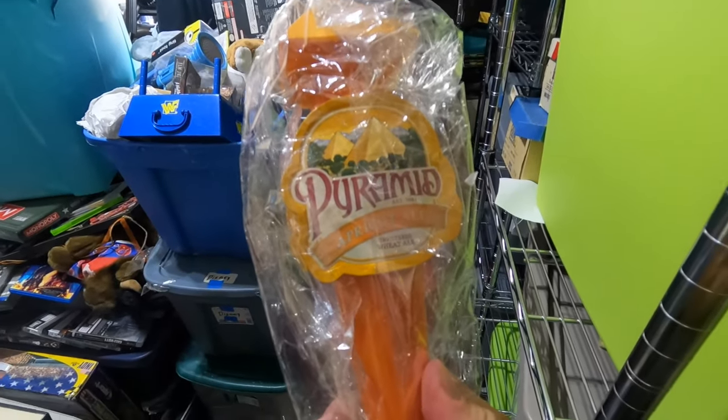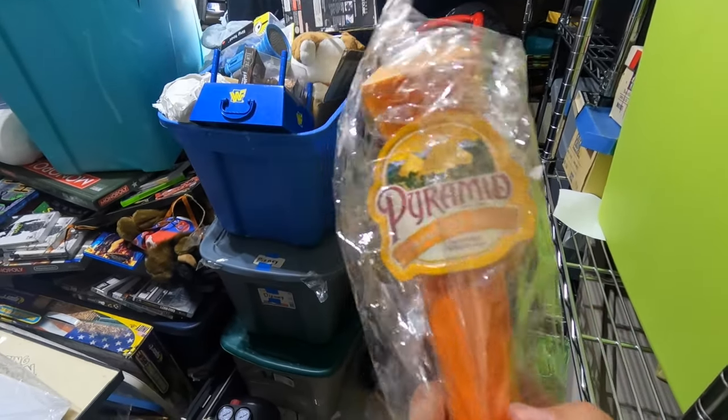The next item we sold was a beer tap — a Pyramid Apricot Ale tap. I've had it in my store for about a year. I have a thing for beer taps — I think they're super cool and I'll pick them up at garage sales. Unfortunately, a lot of times beer taps sit in your store for a while. Specialty craft beer taps can sell well, but the generic one-off taps don't do as well. I sent out a best offer and we got $6.99 plus shipping. I bought it in a giant lot and already made my money back, so I'm just happy to have it move.